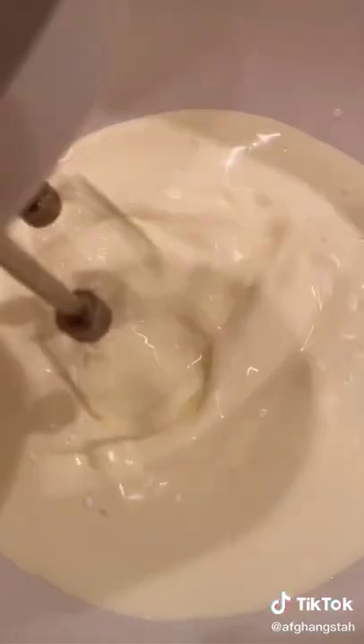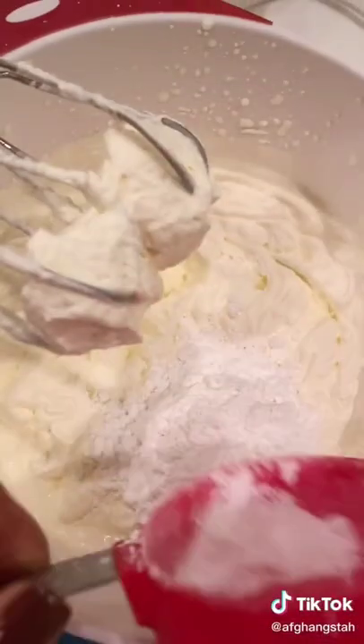The cream filling consisted of heavy whipping cream that I whipped up, and then I added one teaspoon of rose water and half a cup of powdered sugar.